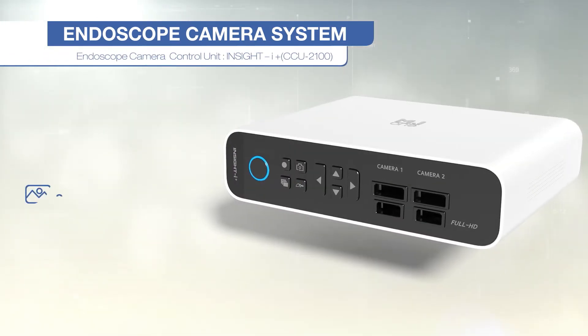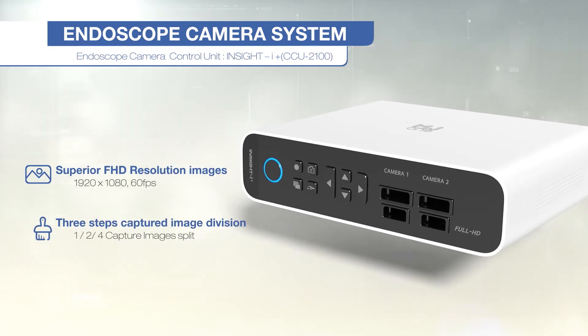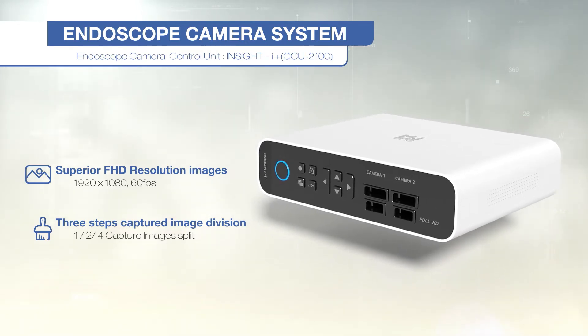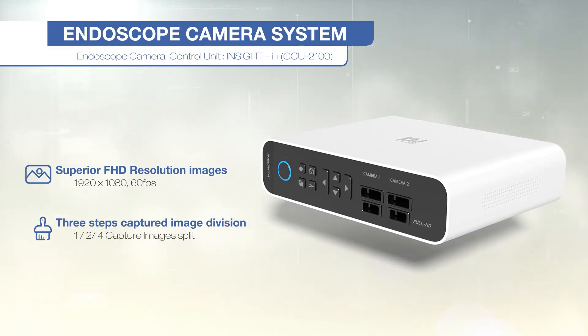The Insight Eye plus CCU2100 HD endoscope camera system offers high performance and superior image resolution, designed for obtaining diagnostic images in otolaryngology and surgical operations.